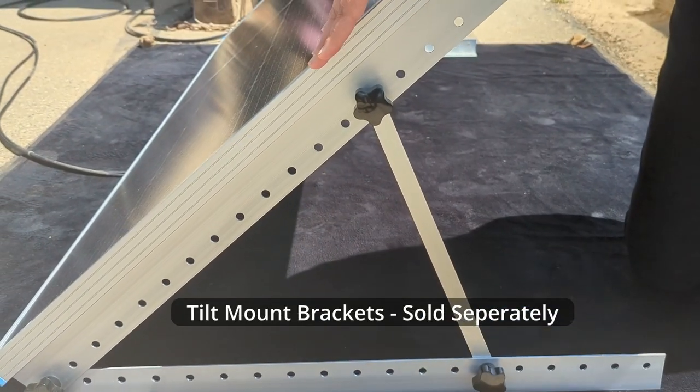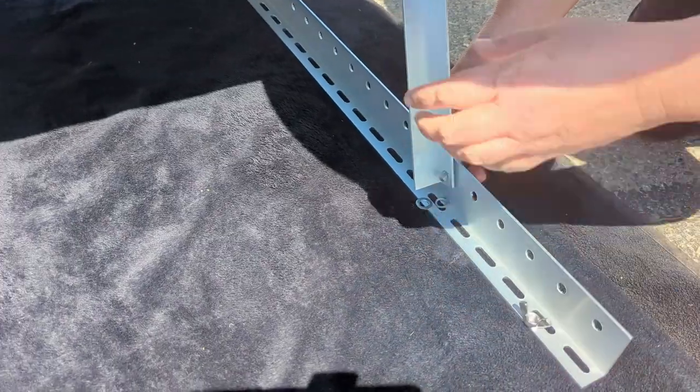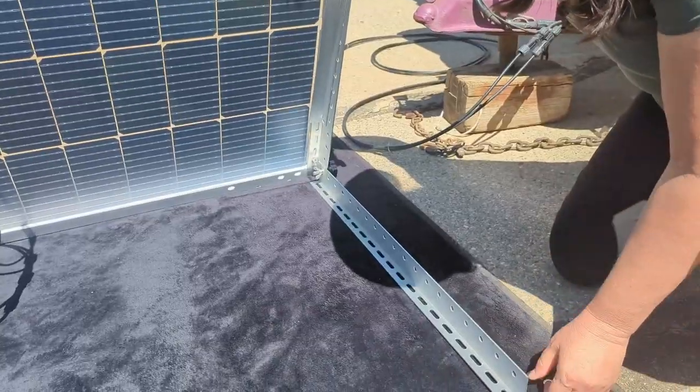These brackets that make up this tilt mount are not included with the bifacial panel, so it's something you'll need to buy additionally. But it really does help to optimize your solar gain.